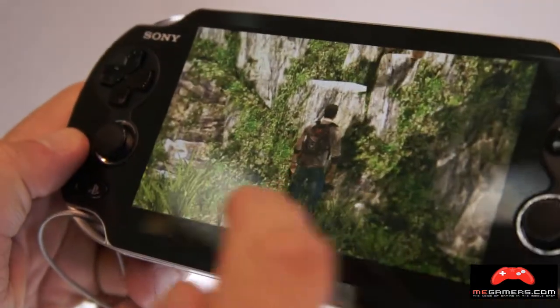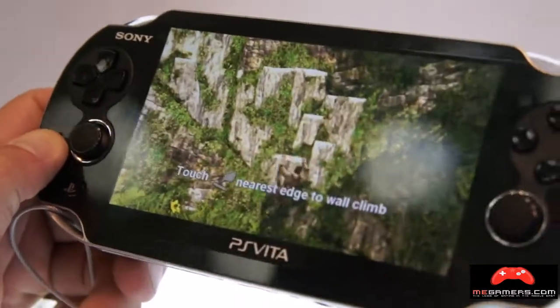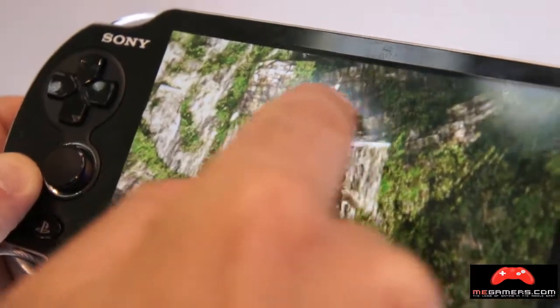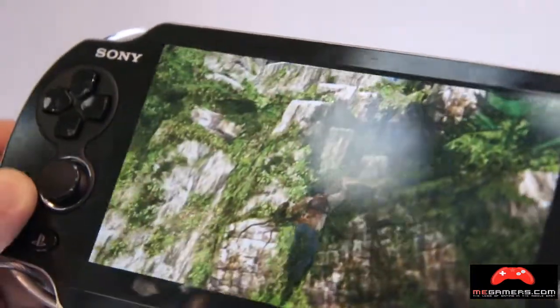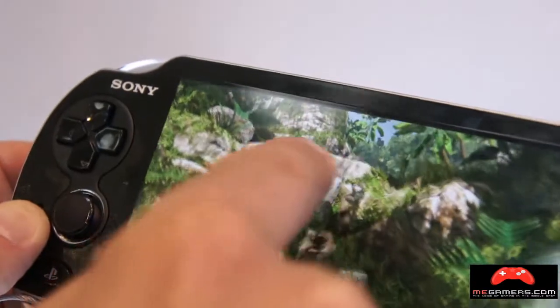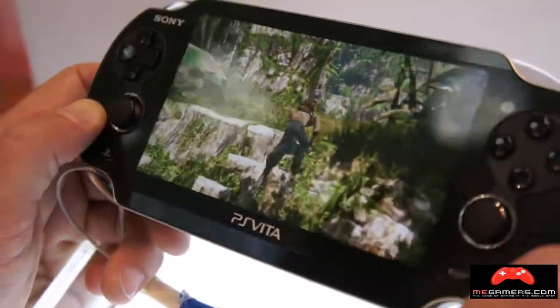For example, things like climbing — you tap where you want him to climb and he will go. Or you can take your finger and draw him a path and he will follow the path that you draw. The screen's big enough for this kind of action — it's a five-inch screen.